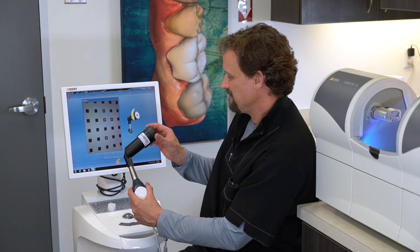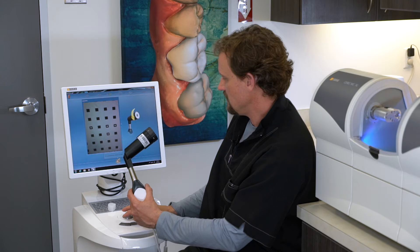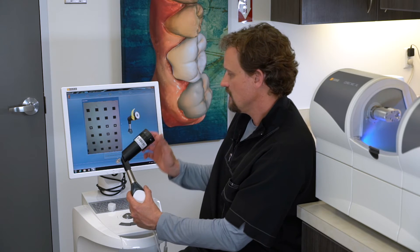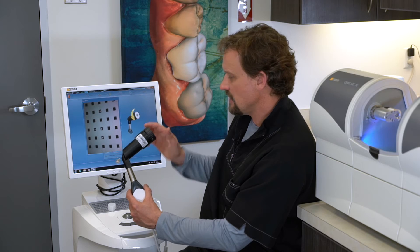It's going to tell you to do it again. Turn it until it clicks and hit OK. You just keep doing this all the way out until it tells you to stop.